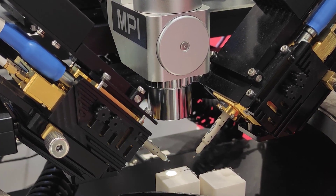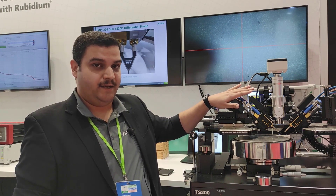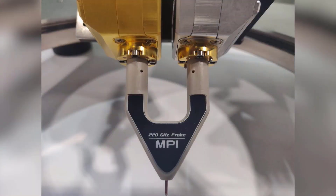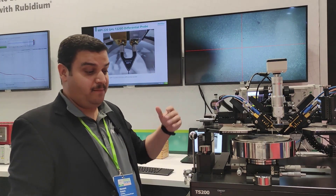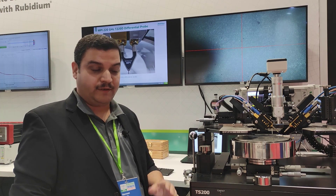This is going to be the world's first four-port differential 220 GHz system as well. As you can see at the back, we are about to launch a 220 GHz differential probe, wherein on one side we'll have two of our millimeter wave modules and then a differential specialized probe from MPI with a GSGSG configuration. So you could actually make true differential measurements right up to 220 GHz, covering both D-band and G-band applications.